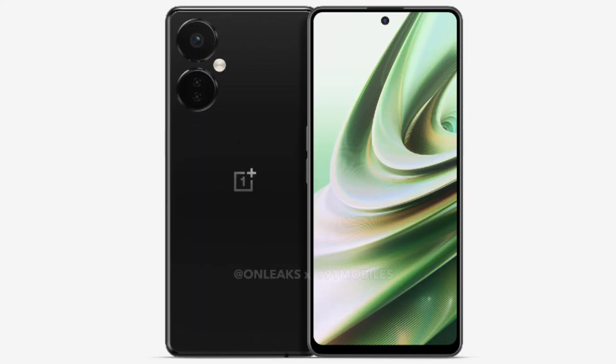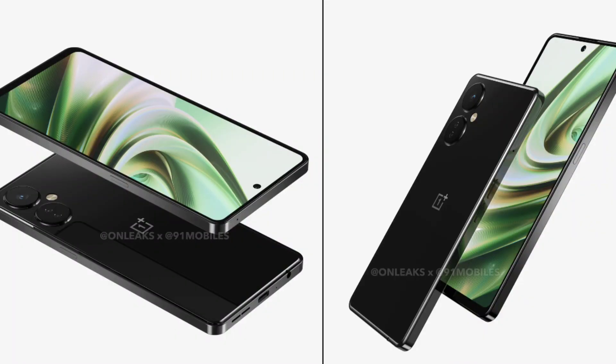If we talk about the features, the battery is a big one. It's about a 4400mAh battery. OnePlus batteries offer a lot of good backup. I have the OnePlus Nord 2T and the battery backup is great. So the battery is definitely a great feature.